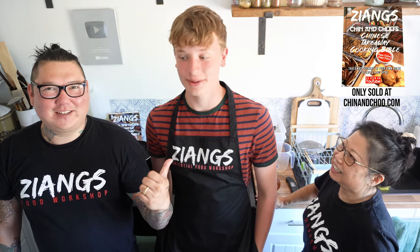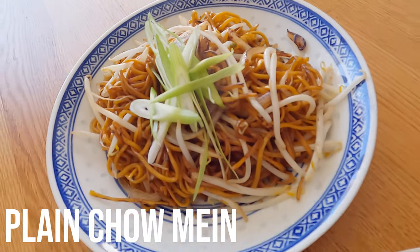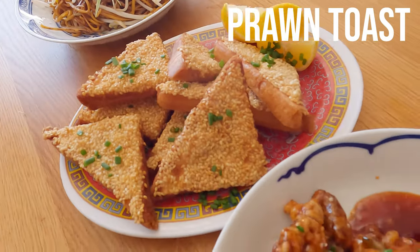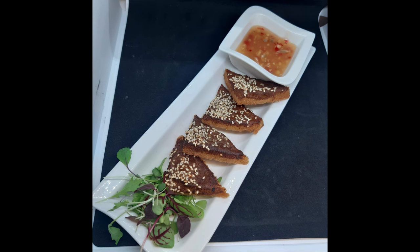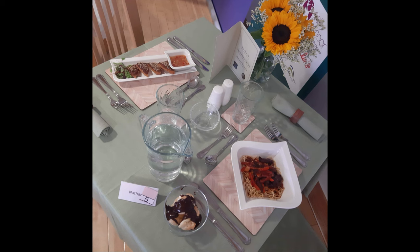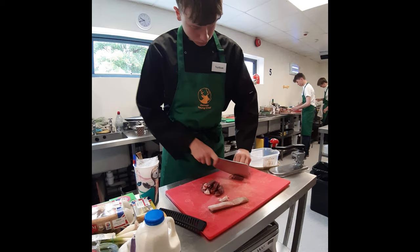Hello and welcome to Jang's Food Workshop. I am Chin, this is my mum Chu, and this is Nathan. This is part of his prize for coming second in the Exmoor Youth Chef competition. We're gonna do a whole meal — we haven't done a video like this before — a starter, main, and side in one video. We're replicating the menu that Nathan did during the competition in a takeaway style, whereas he did it in his own style.